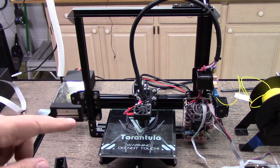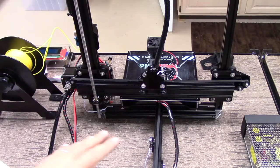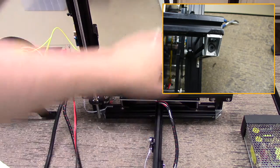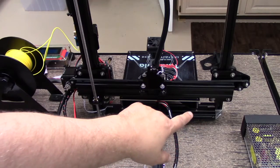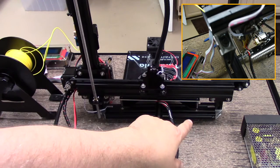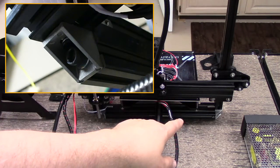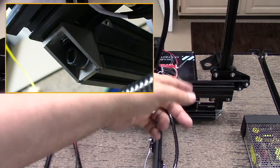Let's go to the back and take a look at how I connected the 20 by 20 to the 20 by 40. Now here we are at the back of the printer — I'll do some overlays with stills I took as I was doing this. I took the same 90-degree brackets, turned them on their side, and mounted them utilizing a cleat to the 20 by 20 vertical stanchion. Then I also tapped the 20 by 40 stanchion and bolted it in there.